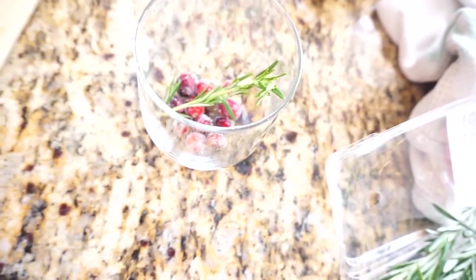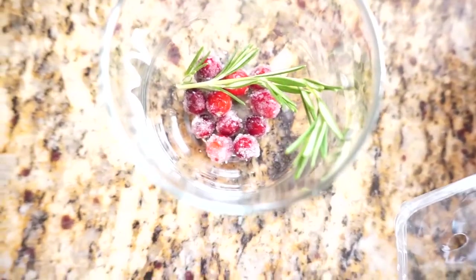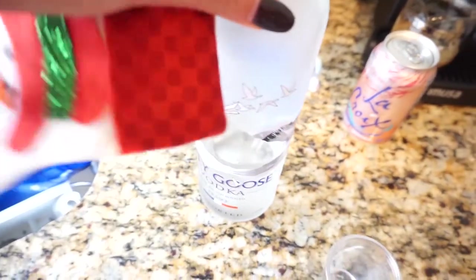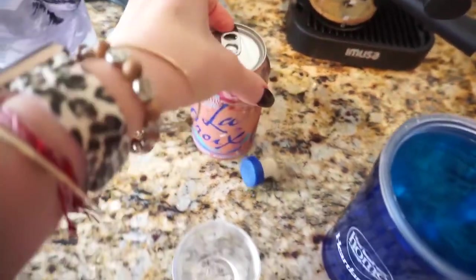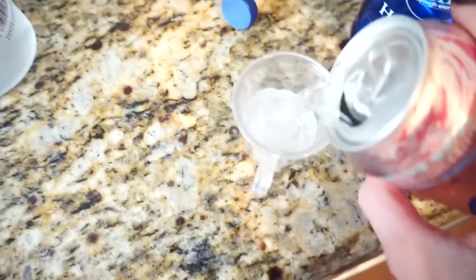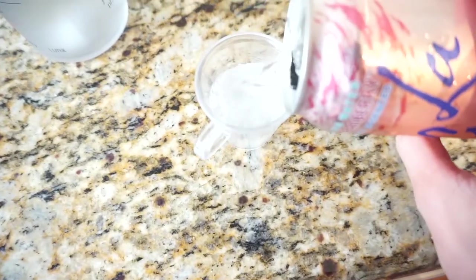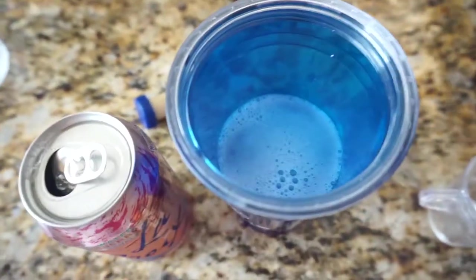The raspberry probably should have been longer, or a shorter cup — but okay, we'll work with it. Next, we're going to do a shot of vodka in here, and then two shots of LaCroix. We're not huge drinkers so I don't have the proper equipment, but that gets the job done.